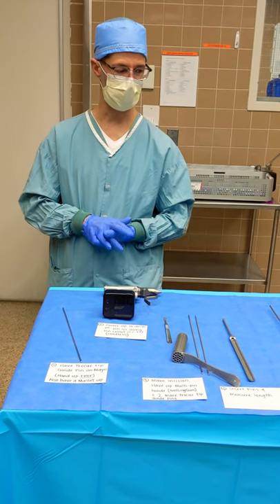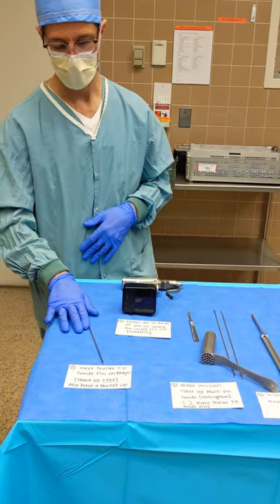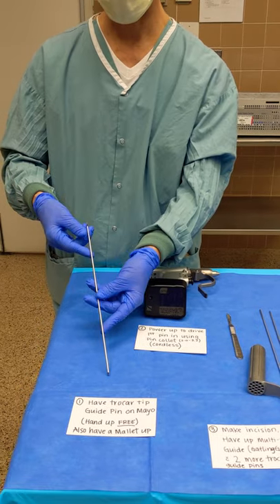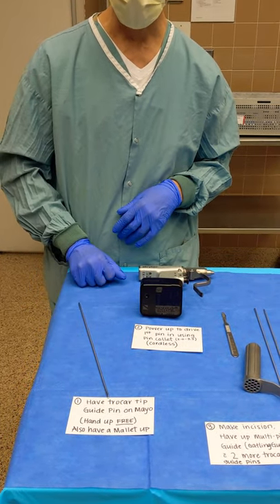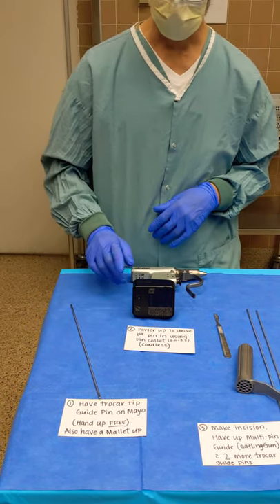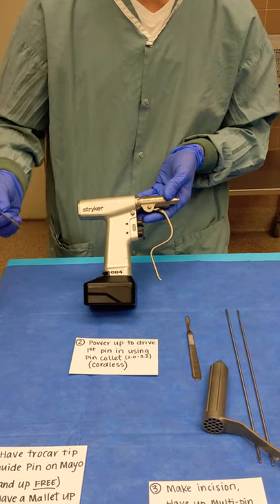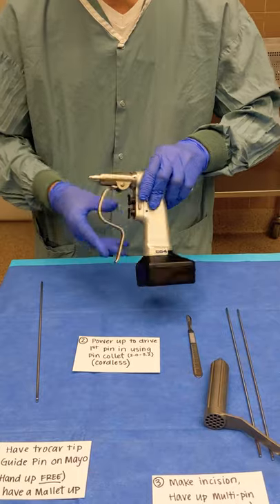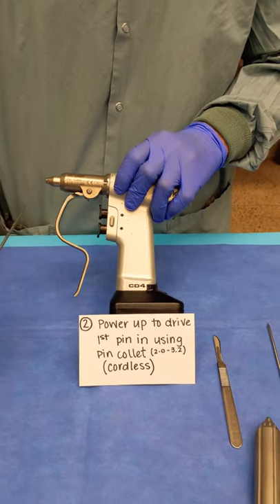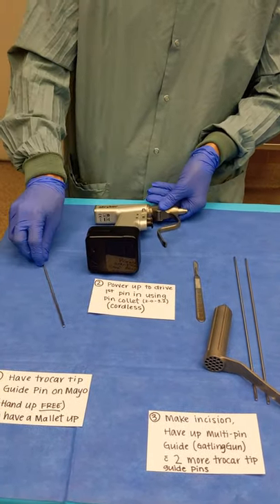These are the basic steps you're going to need to follow in order to get through this case. Step one: we're going to need some guide pins. We have a trocar tip here that you're going to have on your Mayo stand. You're going to use that pin to get some images for the entry site. Then use your cordless driver to drive the pin down into the hip. You'll use your pin collar here — these are a 3.2 millimeter diameter pin — and drive that pin into the hip, into the bone.